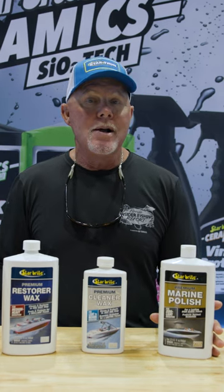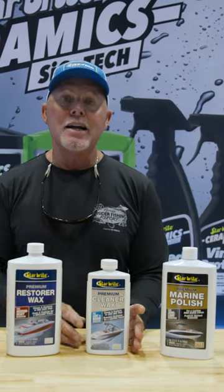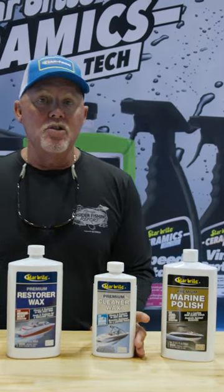Remember, you've got to protect all those surfaces after you've cleaned them, so certainly a premium Starbrite wax is going to really work well. But in the case of maybe an older boat that has some oxidation buildup, you might want to actually try a marine cleaner wax in some of those places.